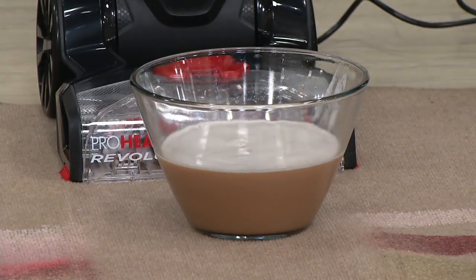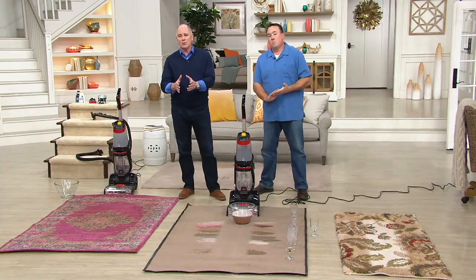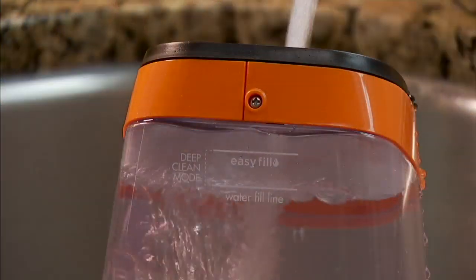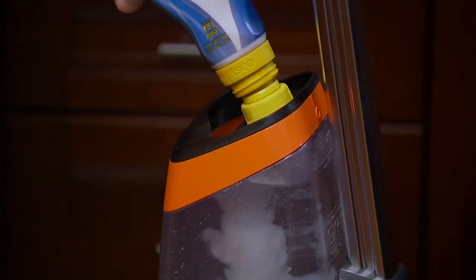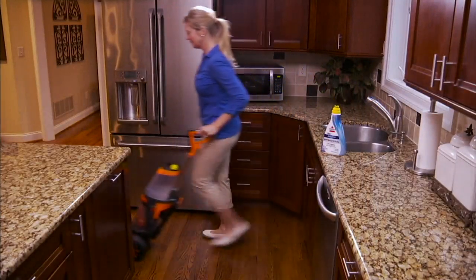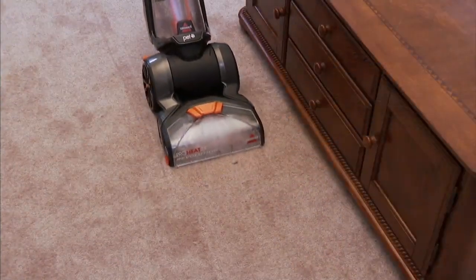The machine doesn't weigh more than most vacuums — it weighs in at a little over 12 pounds, so it's manageable. There are smaller Bissell units, but they're a little difficult to get an entire room done without spending some time. They should really give you a Bissell ProHeat 2X the day you pick up your puppy at the SPCA.